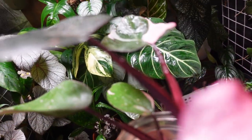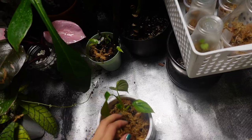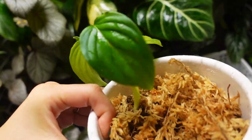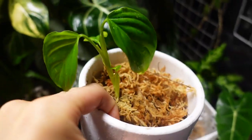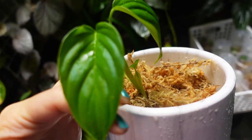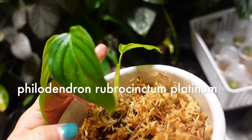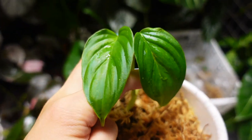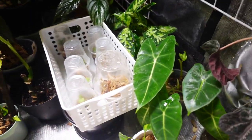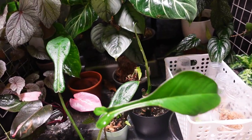I can see a little bit of new growth coming soon from this leaf, so that's okay. I just took this chunk out of the prop box - I'm not entirely sure what it is, I think it's a philodendron, maybe rubiconum? I don't remember but I'll have to wait for it to mature a little bit more before I know. It's super cute.